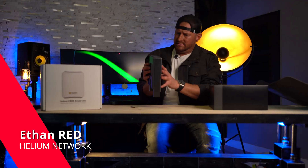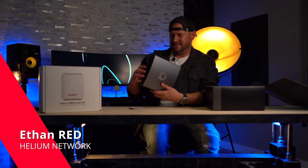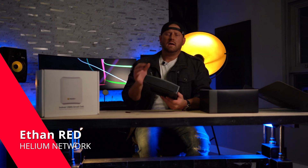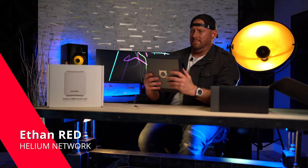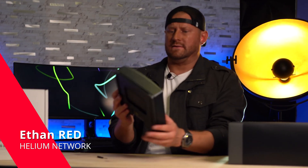It looks like the outside is hard plastic and some of it is metal. This is really well done — Bobcat, you've done it again. Everything is by far some of the best. I would highly recommend you check out Bobcat.